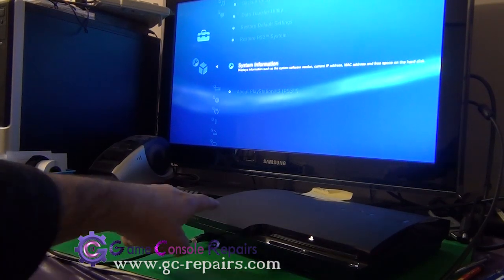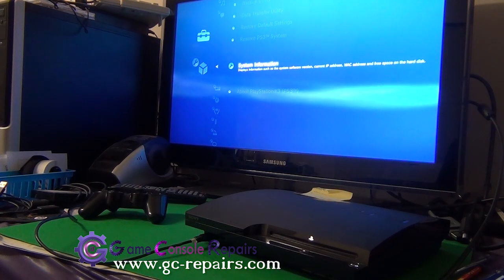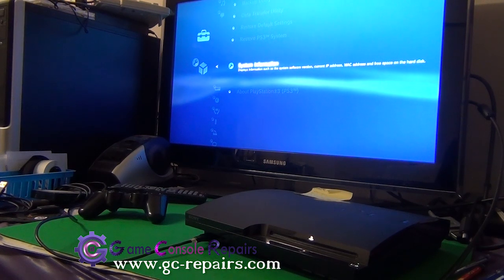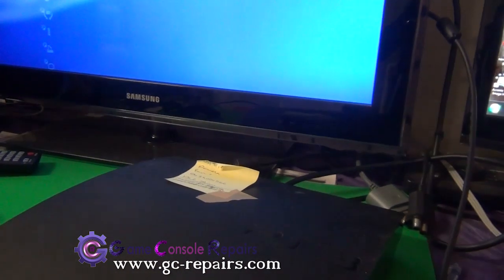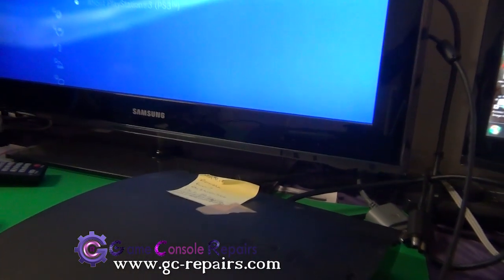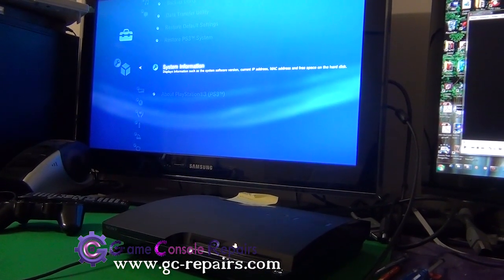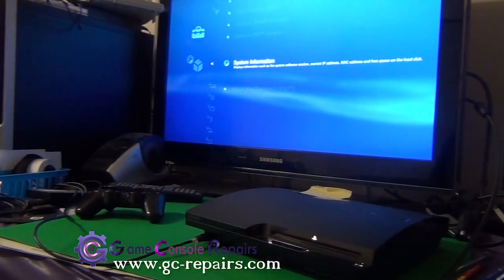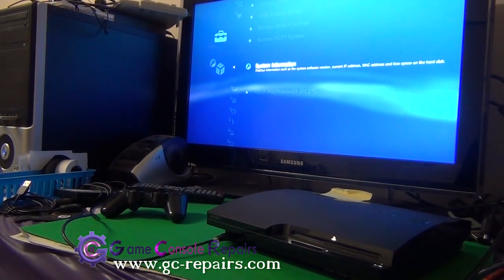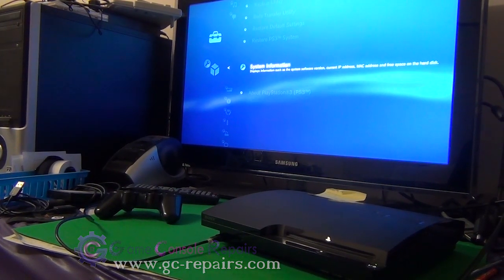Game console repairs. Here we have a PlayStation 3 Slim 250 gig model. After about 20 to 30 minutes of any activity, the fan makes this loud excessive noise — you can hear it. It gets very annoying if you're watching a movie or playing any game. We'll be opening up our PS3 Slim, replacing the old fan with a new one, and also replacing the old thermal compound with new thermal compound.